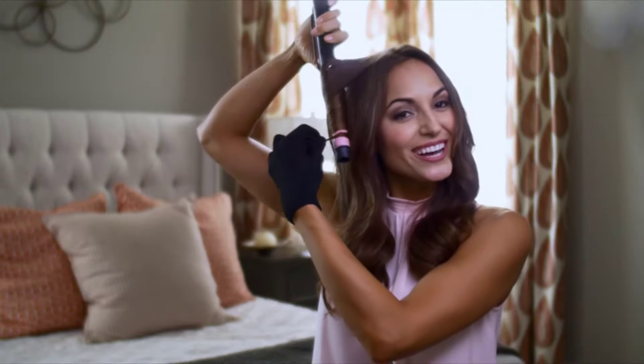Safety comes first. Thank you all so much for joining me today. I really hope that you're able to go out and find yourself a Remington pearl ceramic wand and that you love it as much as I do.